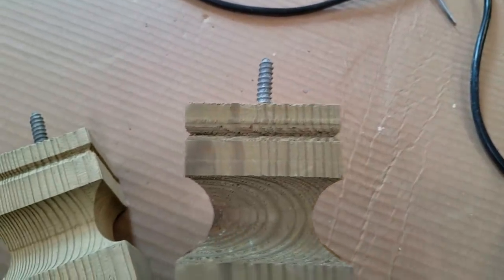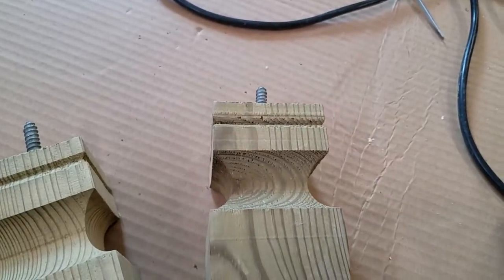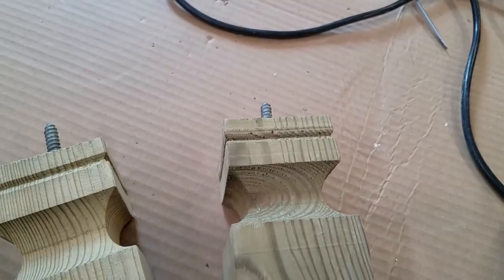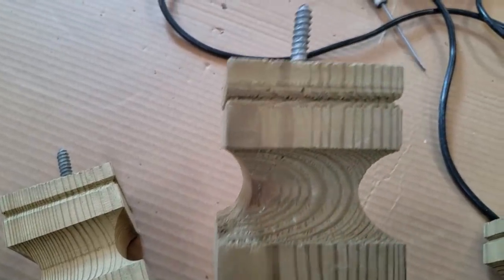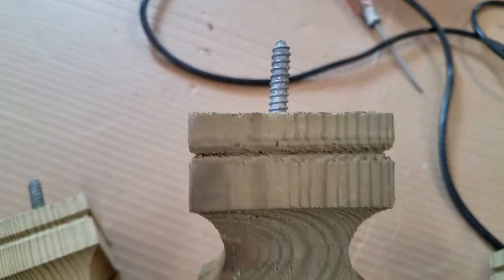These posts are used for fences outside, and in some cases, given the style, they could also be used for your stairs inside your home. You'll find them there heavily shellacked or painted, so you really can't tell that's what the builder used — he was saving money.